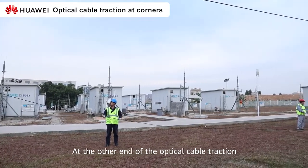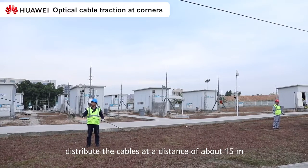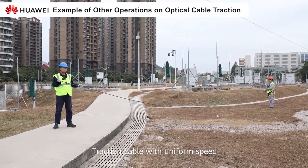At the other end of the optical cable traction, distribute the cable at a distance of about 15 meters. Traction cable with uniform speed.